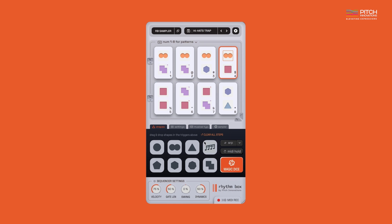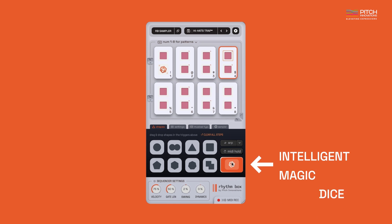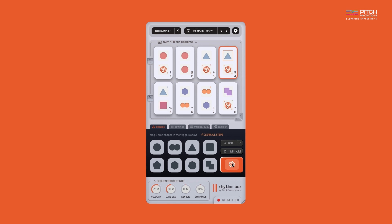Want to create a new pattern? Our Intelligent Magic Dice now understands instruments and genres, helping you create endless patterns in just one click.